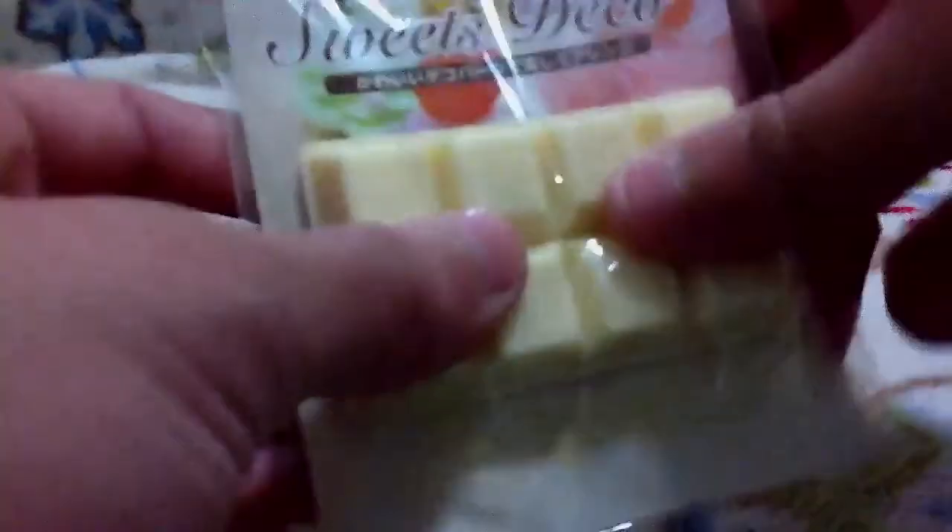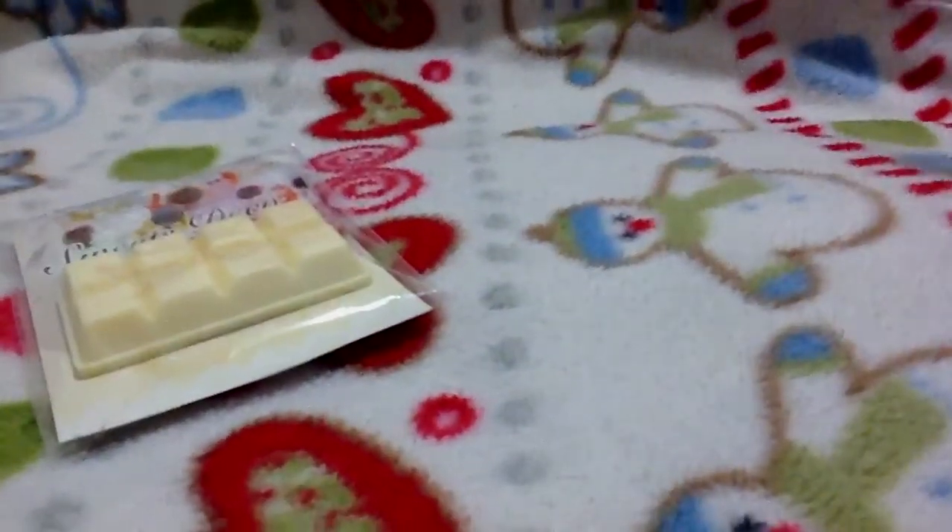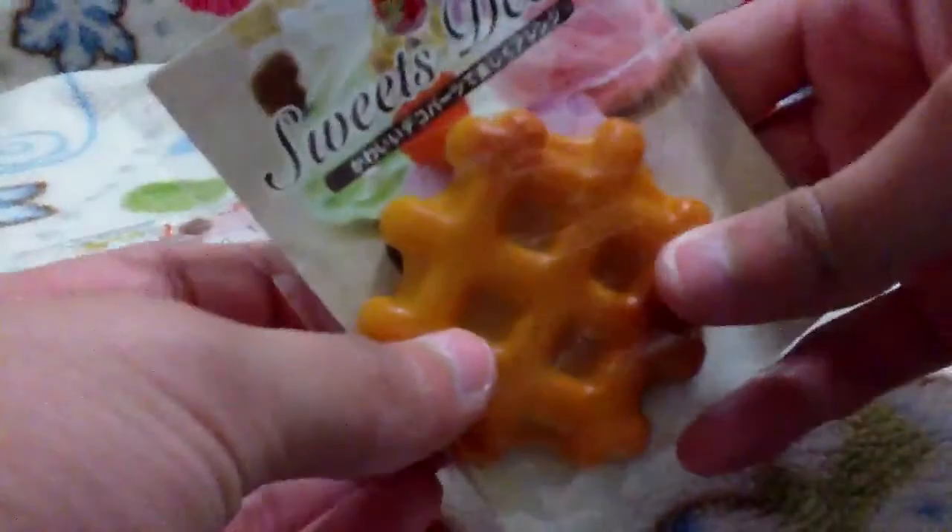I also got some sweet stuff. I was gonna get strawberries but I didn't. I got this white chocolate bar. And I got this waffle. These are like rubbery plastic foods to decorate.